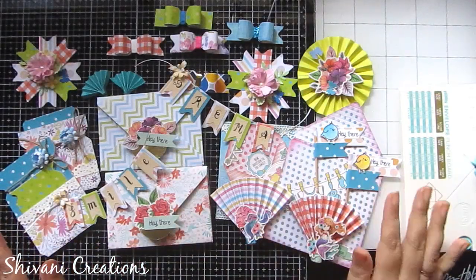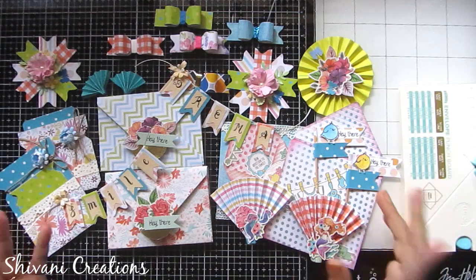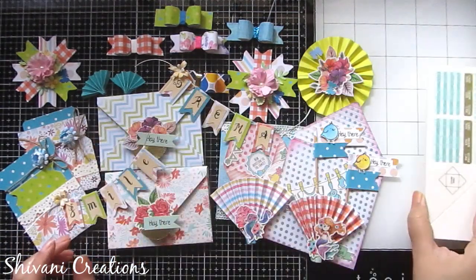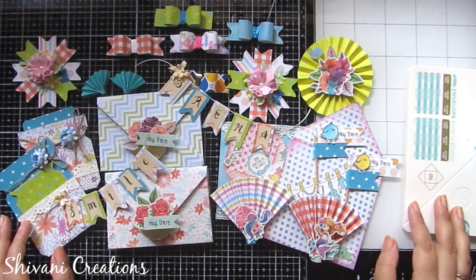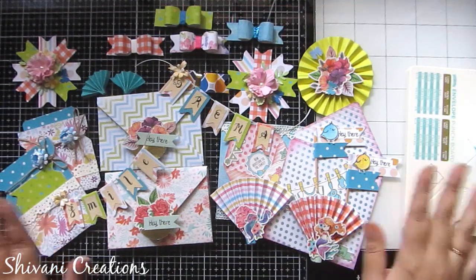All 9 cute embellishments are ready, made using this tiny mini envelope punch board. It is available in the Itsy Bitsy store — link is in the description box. Don't forget to use coupon code SHIVANY5611 to get a 5% discount. That's it for today. Hope you enjoyed my video — please subscribe to my channel. Thanks for watching. Bye bye!